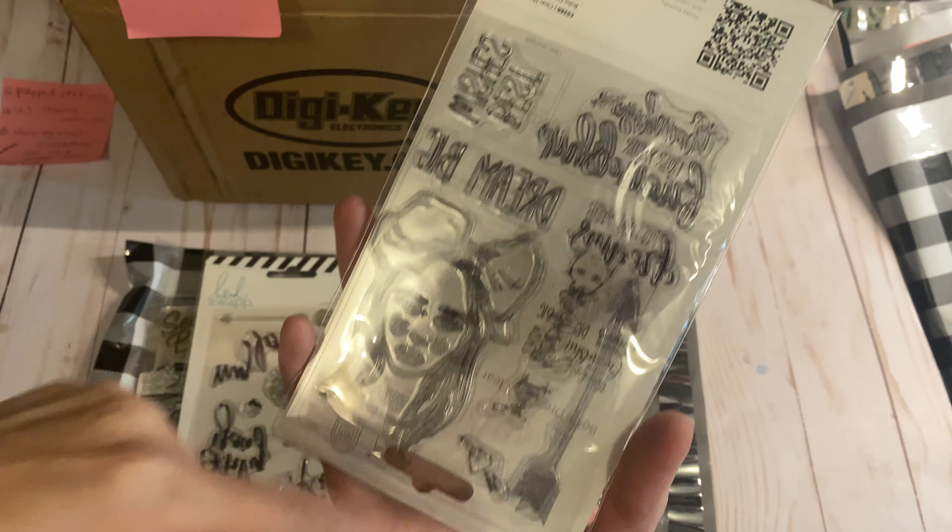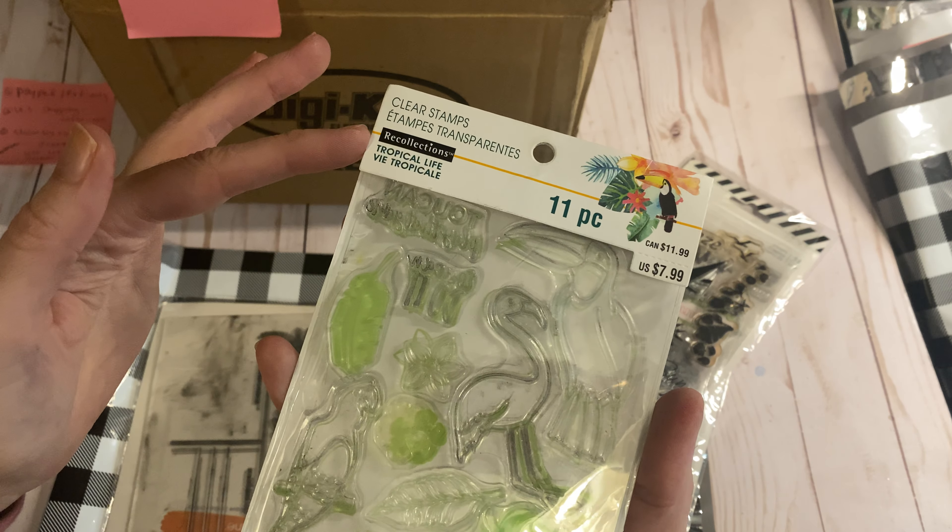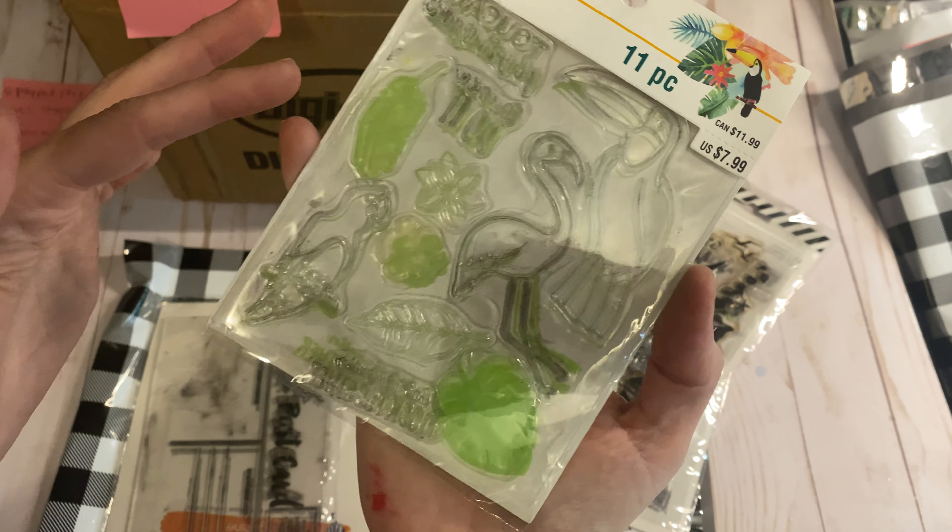It looks like there is one missing right here, but everything else is there. This is like a Penny Black stamp — a cute little botanical creature. This is like a beachy theme; the sunshine is actually on the outside so I'll put that on the inside. This is a tropical life one. And then this is a postcard stamp — super cool if you want to make your own postcards, and it has a little floral. It's from Amy Tangerine. So again, that was lot 13, $16 plus shipping.